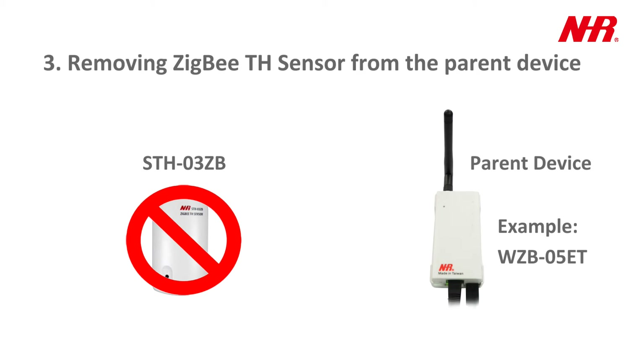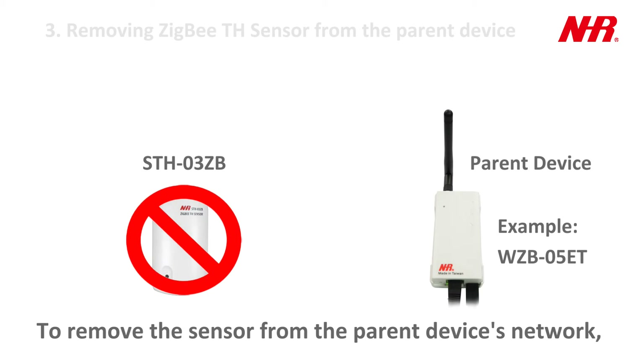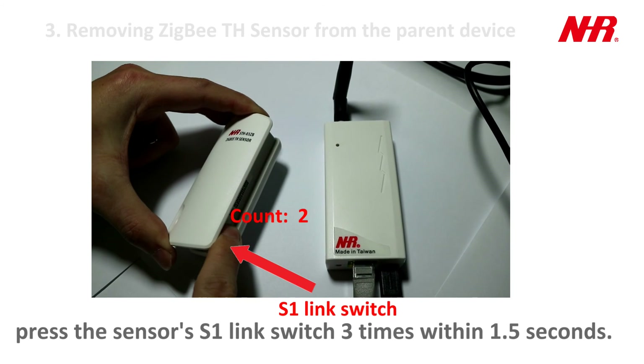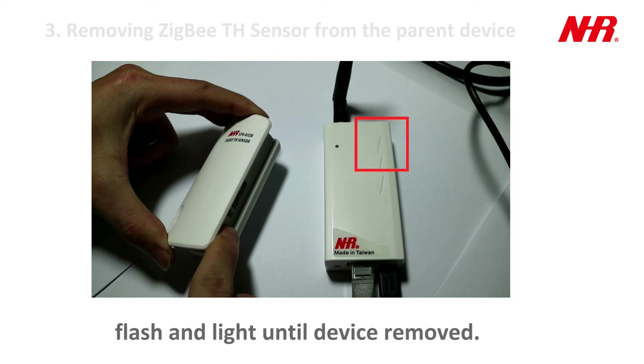Part 3: Removing the ZigBee temperature and humidity sensor from the parent device. To remove the sensor from the parent device's network, press the sensor's S1 link switch 3 times within 1.5 seconds. The parent device's red LED will flash and light until the device is removed.